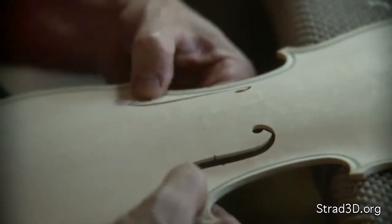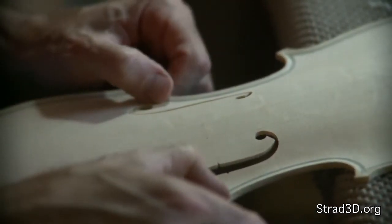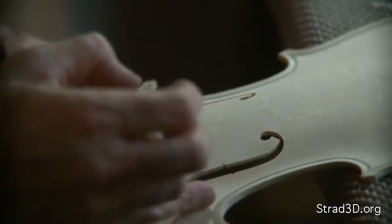From a tonal point of view, it's very important to have this area freed up, even though from a structural point of view it creates problems, and most old fiddles do have little cracks there.